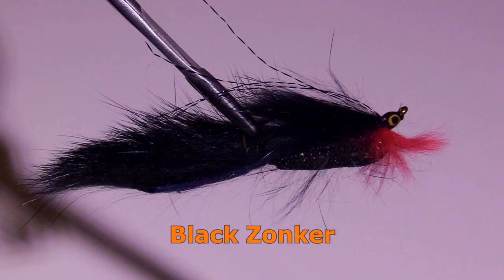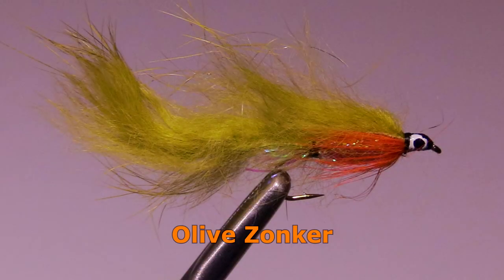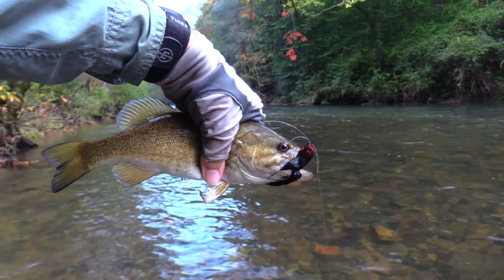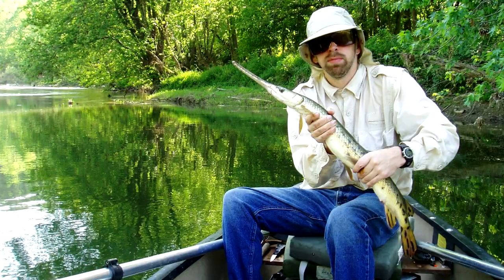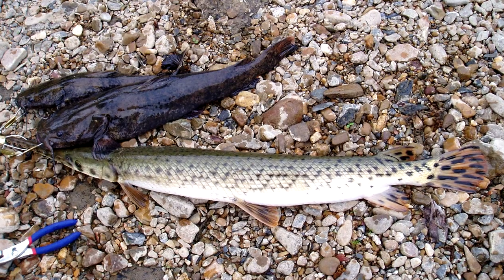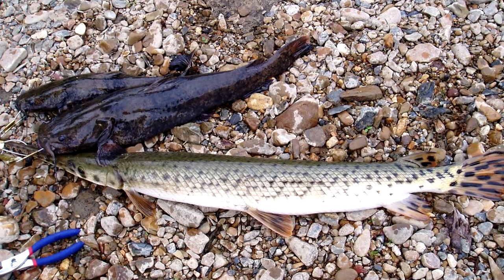Last but not least, the Zonker is a great streamer for all types of large game fish. I recommend colors black and olive, and would start out at a size 6 for large trout or a size 4 for smallmouth bass. I tried using a size 4 olive Zonker once for gar, and I had a lot of action on it — those gar really liked that Zonker.